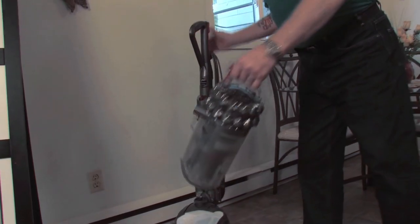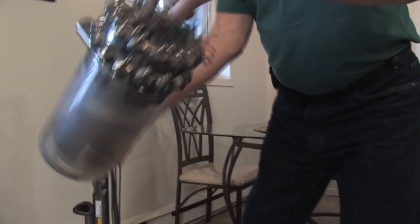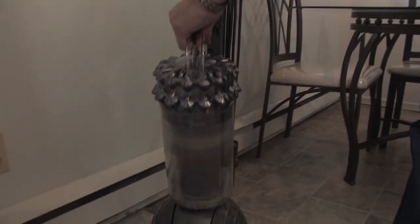I do love the detachable bagless system here, because it's so nice and easy to clean, and you're not fighting with dirty vacuum bags.